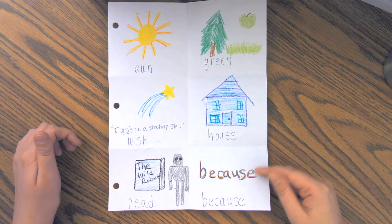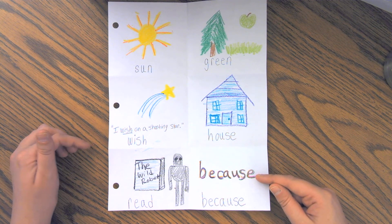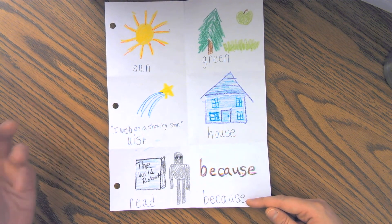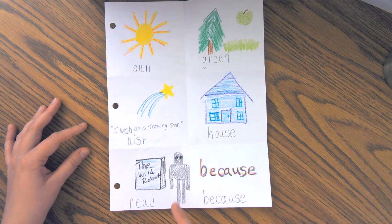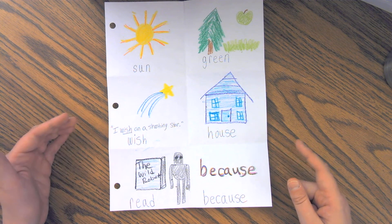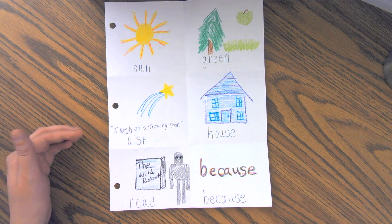The word because was another word, kind of like wish, that I was having a really hard time coming up with something to draw for. So there's another way we can help our brain remember how to spell and read words, and that's by writing the word over and over again through repetition. I decided to take at least six crayon colors and write over the word because so my brain could remember. So if you're having a hard time coming up with what to draw, rewriting your word in different colors is always a strategy as well.